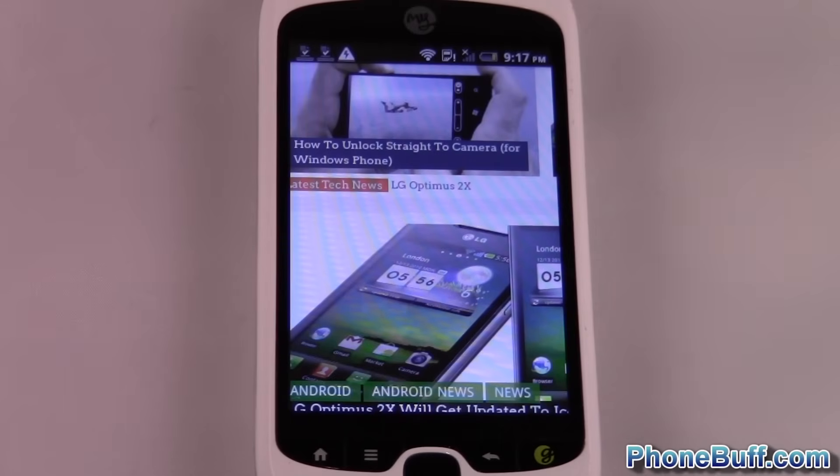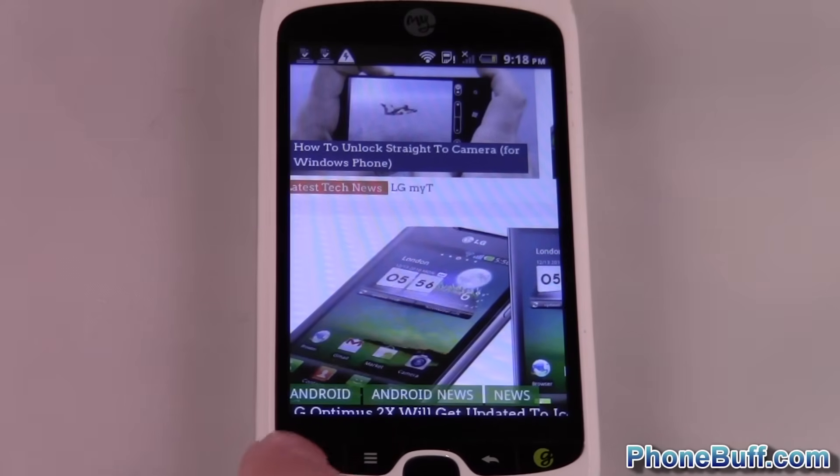Hey guys, this is David from phonebuff.com and today I'm going to be doing a really simple video on how to set a screen password, pattern, or lock pattern on your Android phone. So let's get right into it.